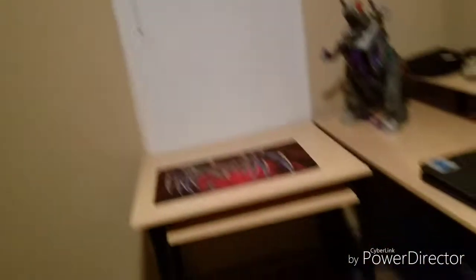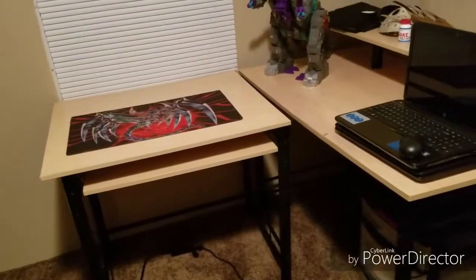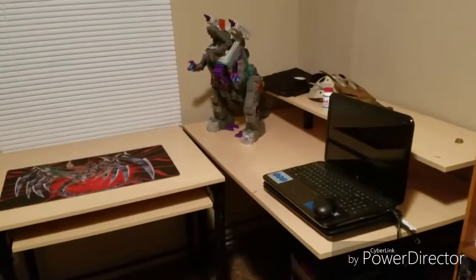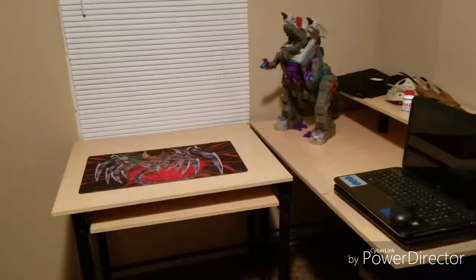So yeah, this is it. Hope everybody enjoyed seeing my little workspace. Hopefully if there's another challenge I can add more to it and it'll look nicer, but right now this is it. Hope everybody enjoyed — peace out, like, share, and subscribe.